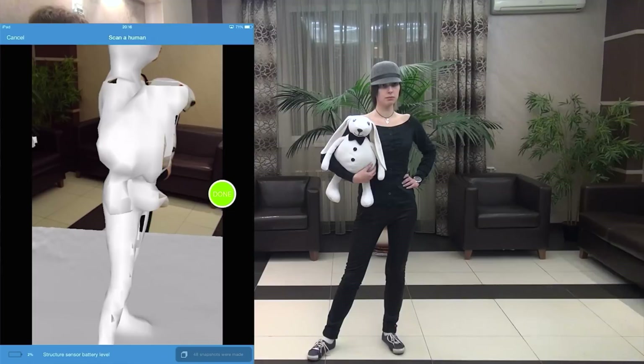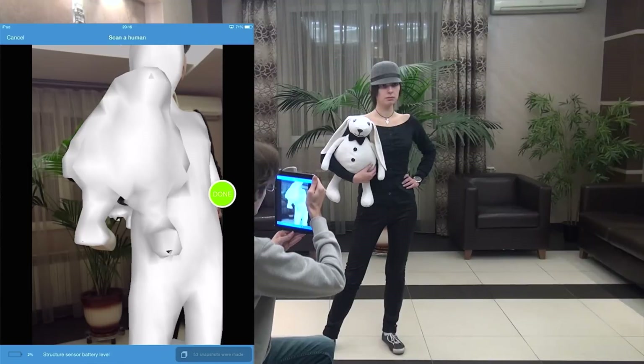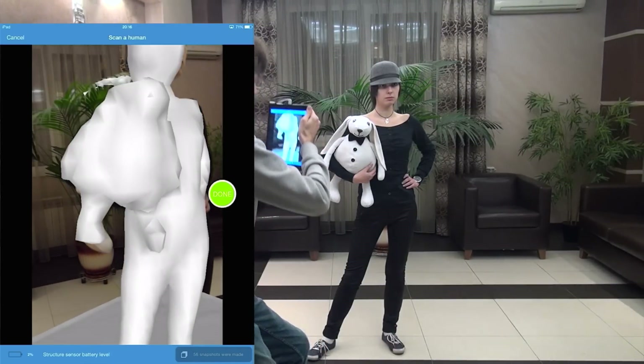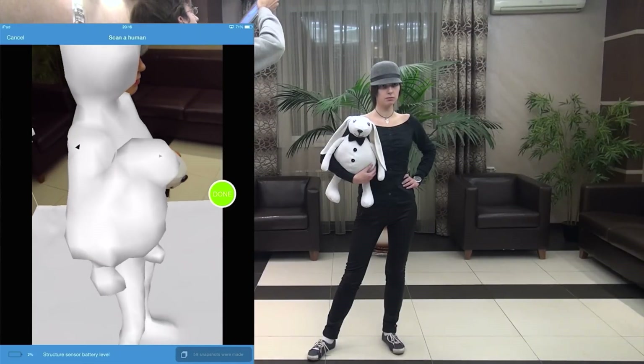And when moving around, the essential point is you need to capture all parts of the body — legs, arms, the internal sides, top of the head, feet, everything. If you want to get a model of the whole body, be sure to scan all its surfaces.